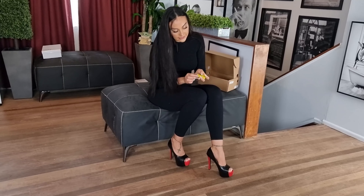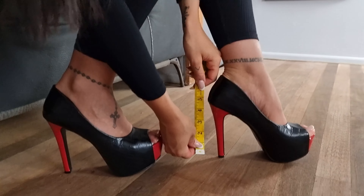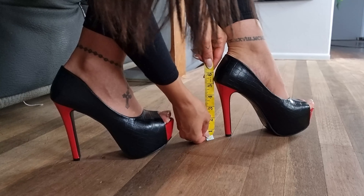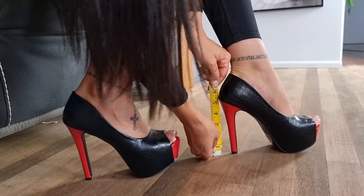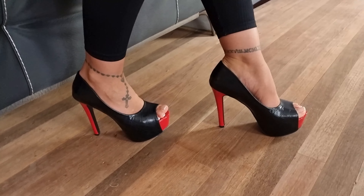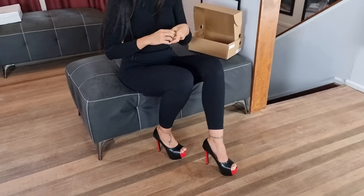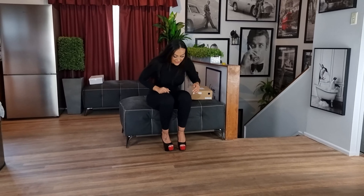Let's have a look at the size and see how high these are. They are about five and a half inches — I would say five and a half, maybe a five. It's hard to see down there. Let's stand and see how they feel.